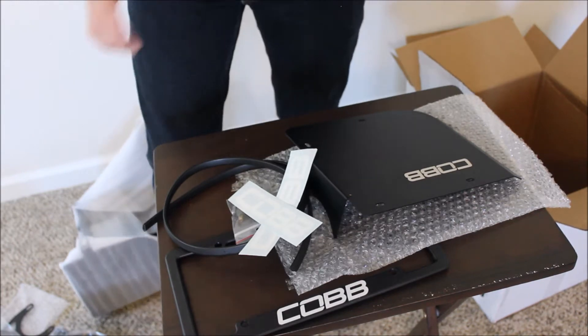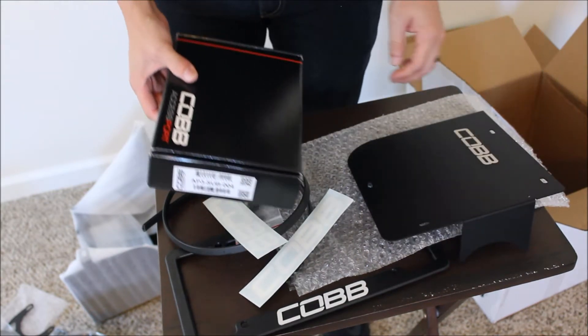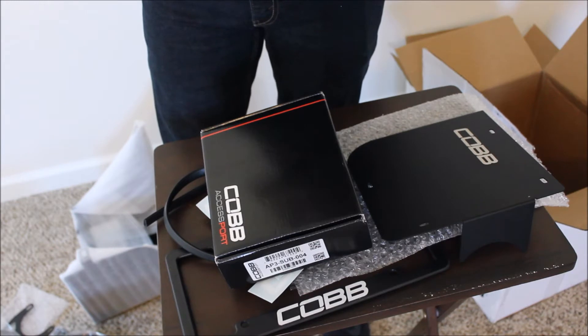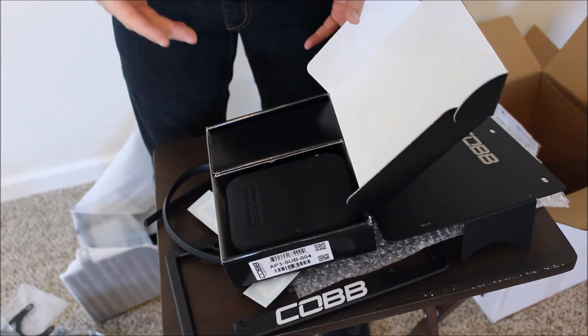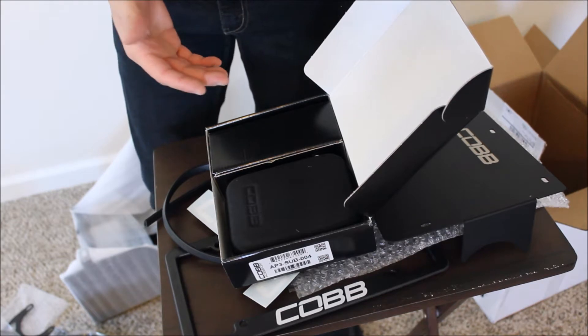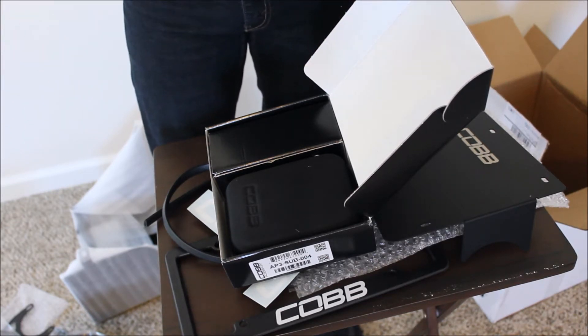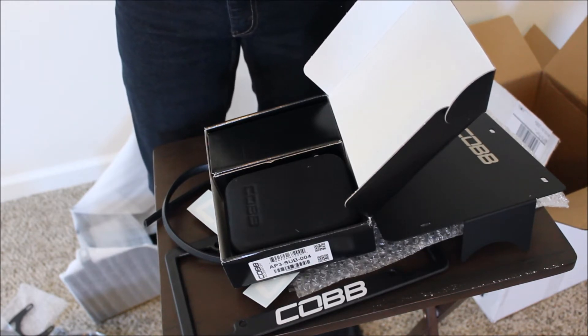So what I'm going to do right now is go to my car and do a little quick stock run. I'm going to put one of the cameras outside and one inside so you can hear what stock sounds like. I know some people want to hear the differences between the stock intake and the Cobb intake. So I'm going to put a couple of cameras in the car, do a little stock run, and then go to the install. After the install we'll do the access port and then a little post-installation run.